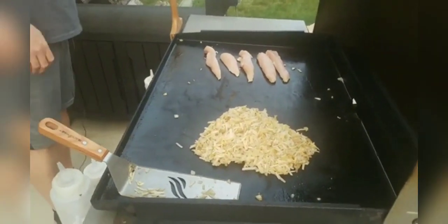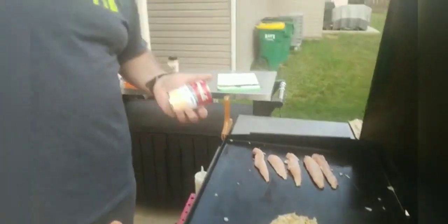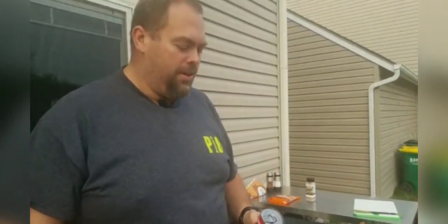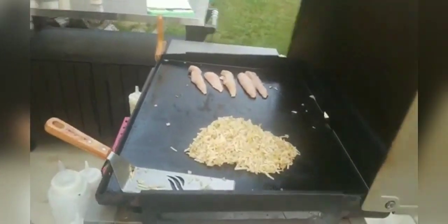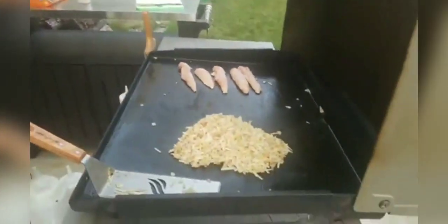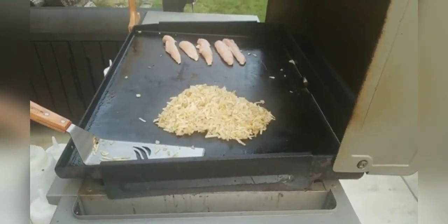Here is the secret ingredient to hash brown casserole — and it's cream of chicken soup, believe it or not. This is what makes this really good. So we're going to be adding some cream of chicken soup to it. And then the other key ingredient is a sharp cheddar. We're going to do cheddar cheese with that. We'll get those ready — we're not ready to add it in just yet, but I'm just getting it prepped.